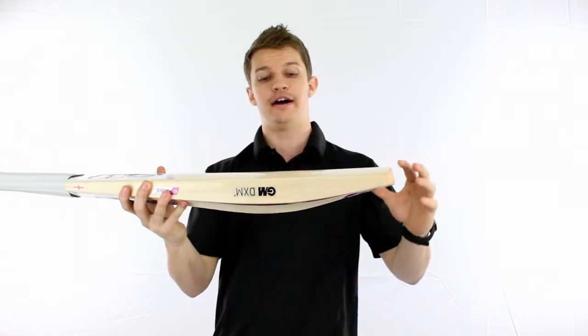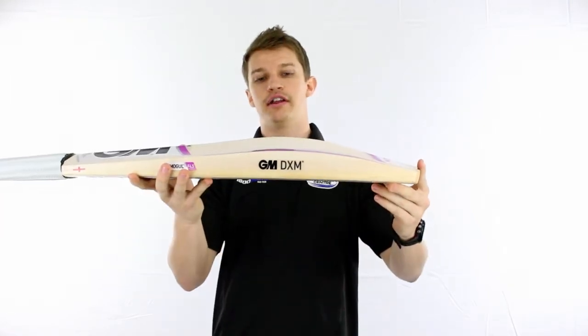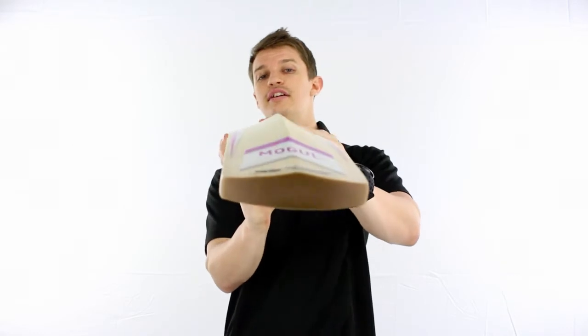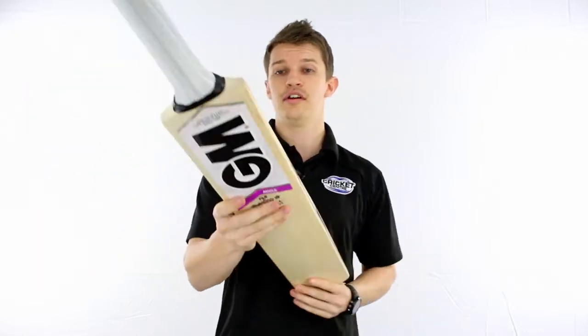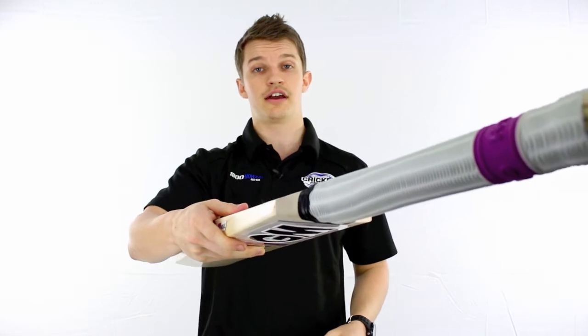It feels brilliant. It's got plenty of power off centre due to that large profiling of the bat, and even more power in the centre with that large spine — feels very very good. You can see there it's that player style: not a lot of scalloping whatsoever, quite a thick toe down the bottom, and impressively large shoulders which is always great for durability — they're going to be nice and tough.